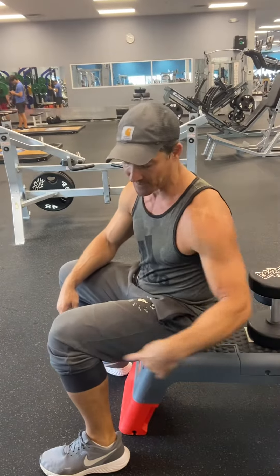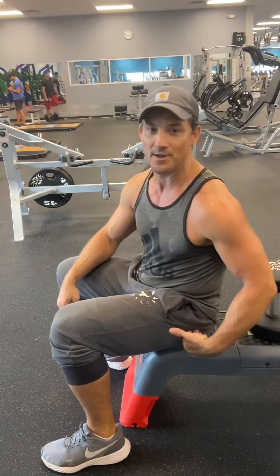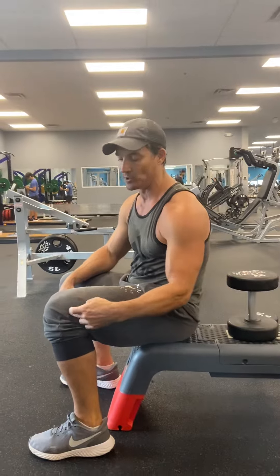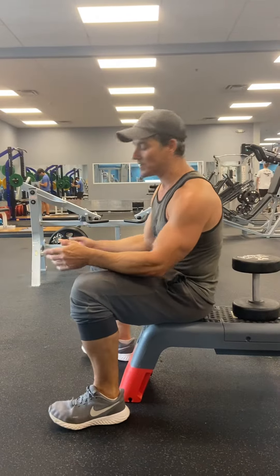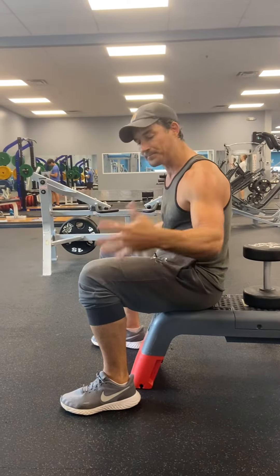I'm on the bench now — I picked this bench for a reason because it's a little bit lower. You can see that my hip is actually a little lower than my knee. What I want you to do is make sure you're getting down deep enough so that your hip is a little bit lower than the knee, or at least right aligned with the knee. My feet are a little bit turned out, a little wide with my hips.